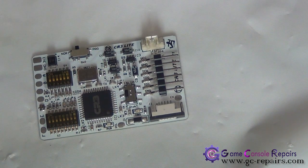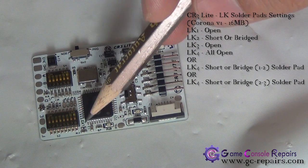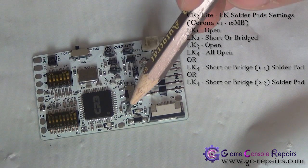Since we are doing a Corona version 1 motherboard, these are the recommended settings by Team Executor. LK1 open, so we will leave it as is. LK2 short, so we will have to bridge this. LK3 open, so we will leave it as is.